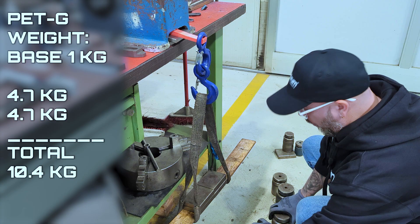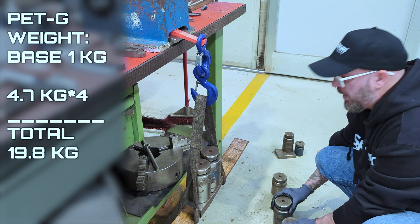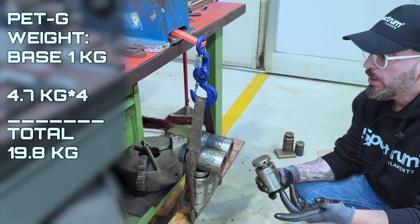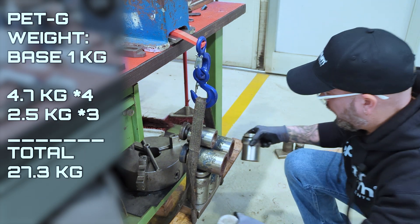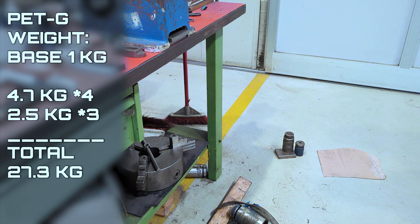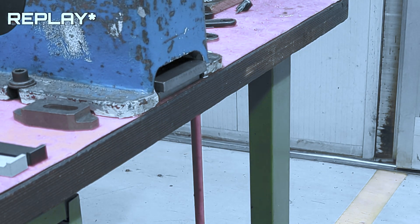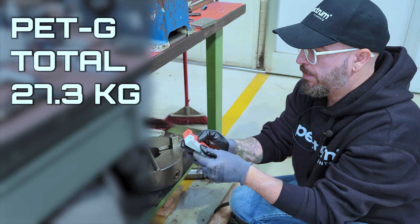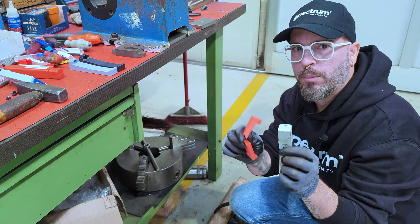Now moving on to PETG. We load straight away with two 4.7 kilogram weights, then add one in the middle and two on the sides. PETG should be a little stronger than PLA, so we'll see. We got a break for PETG as well — pretty much the same as PLA. The breaking point is nearly identical. Maybe the PETG lasted one second longer, but we'll check that with slow motion in post.